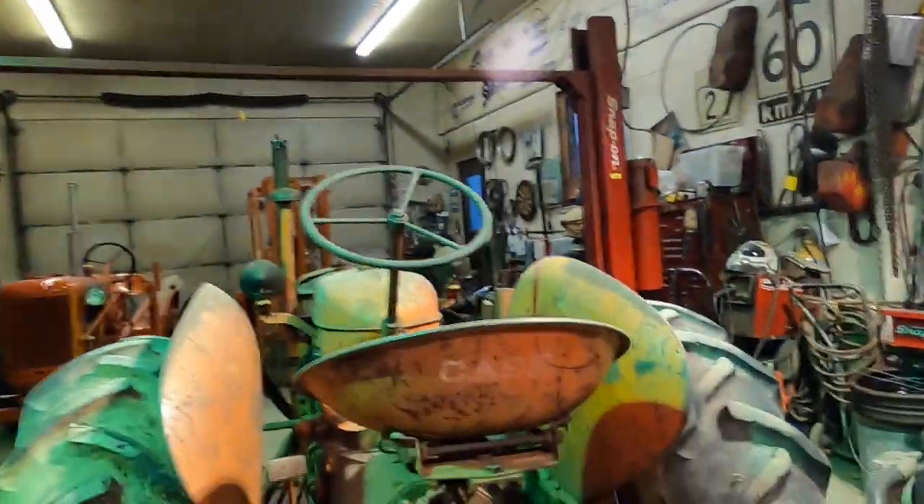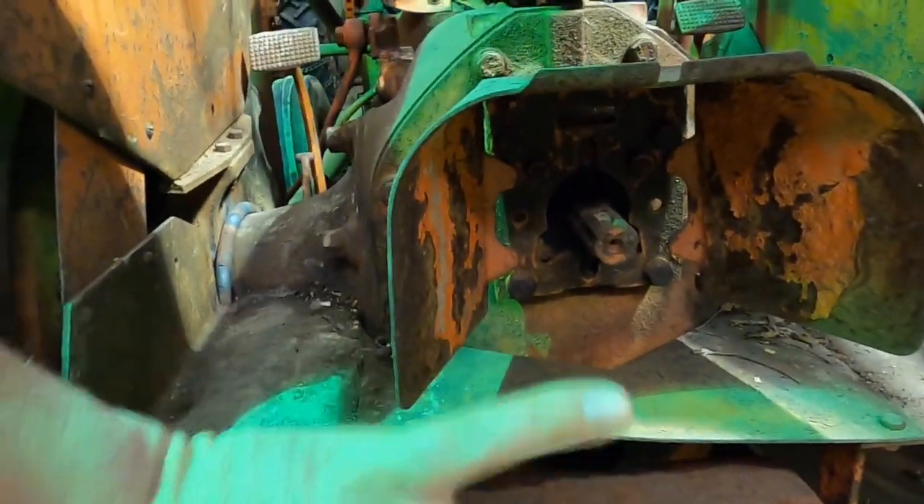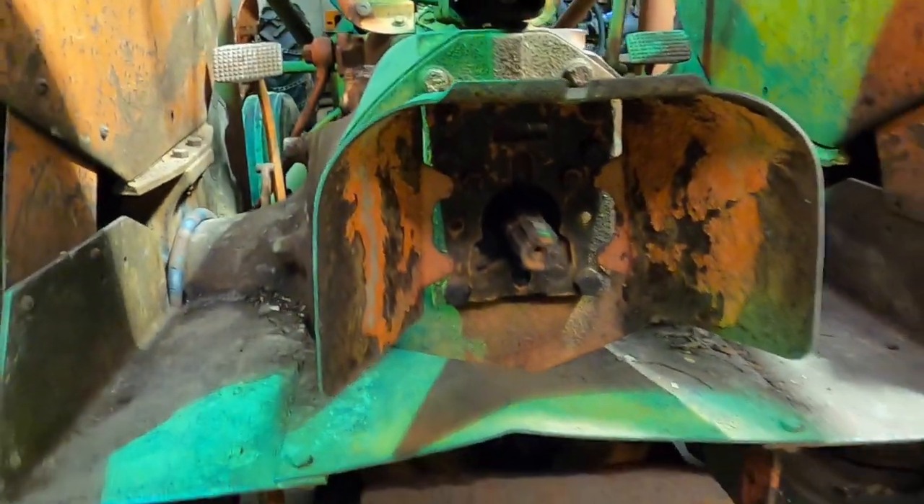If you're going to use the tractor for PTO work, you're going to want to go with an engine-driven pump. What we have to do is remove this shield right here to be able to bolt on the hydraulic unit to the factory PTO shaft. Let's get started.